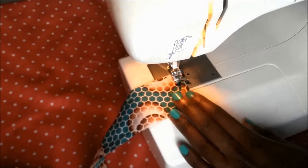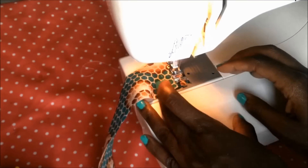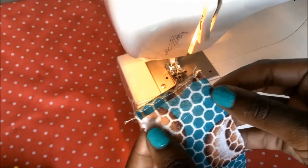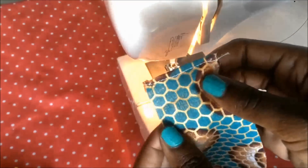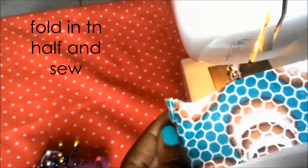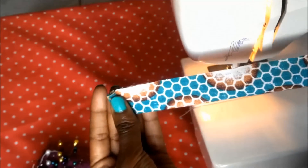I also did that on the other side to prevent frayed edges. After that I fold the fabric strip in half lengthwise and sew close to the edge.